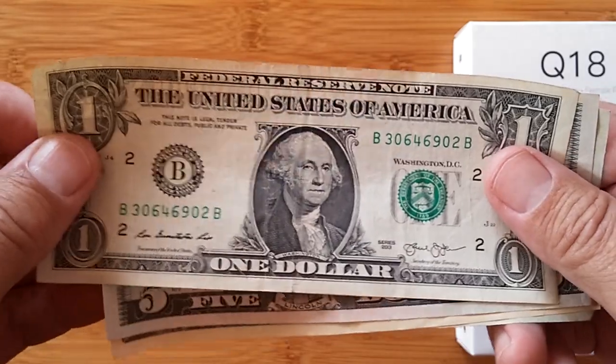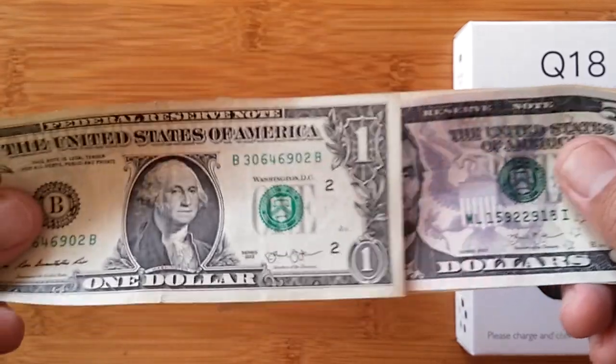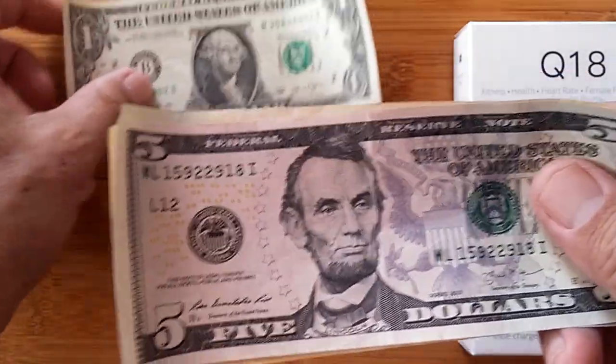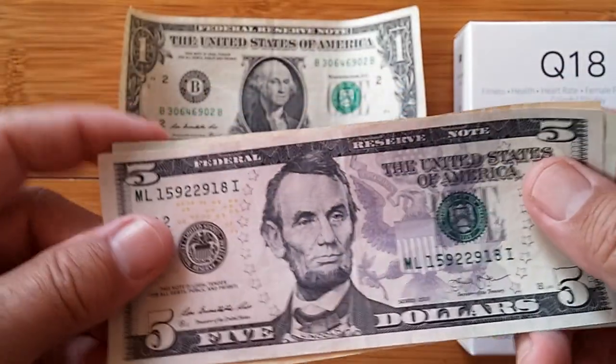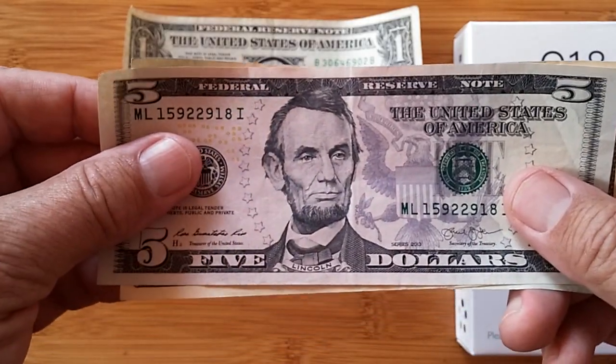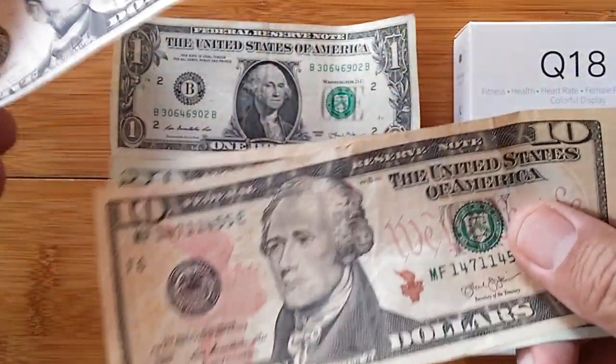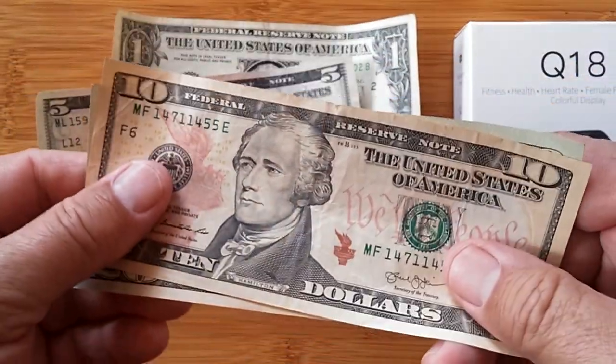How about the 5? Who's on the 5? Abraham Lincoln — way bigger picture, look at that. And who is on the next currency, the 10? Hamilton. That's why they always call it the Hamilton, because it's the $10 bill.